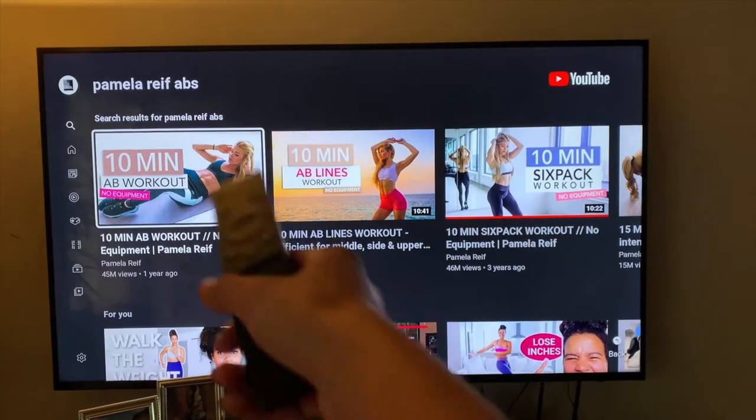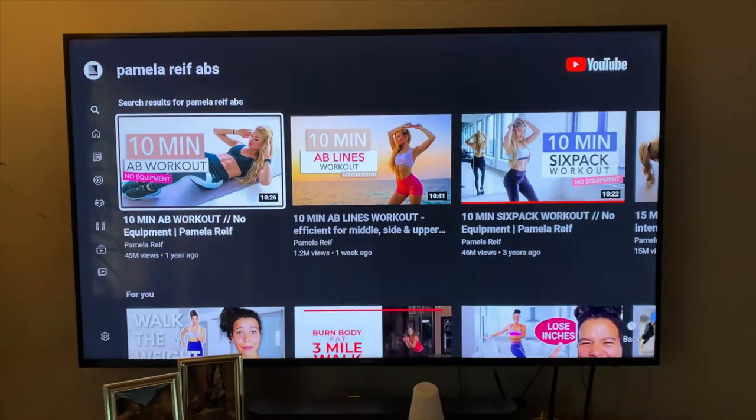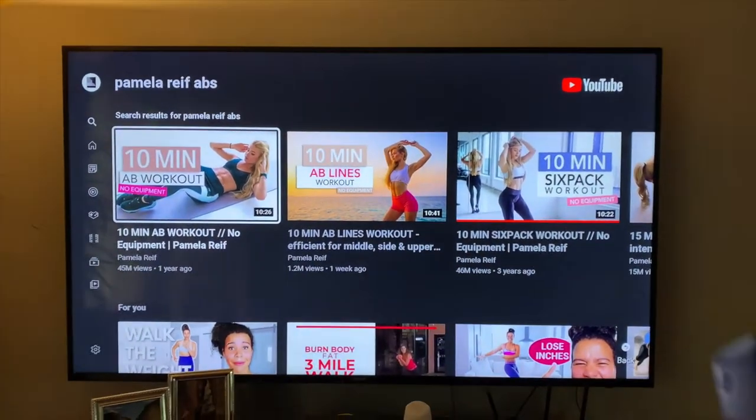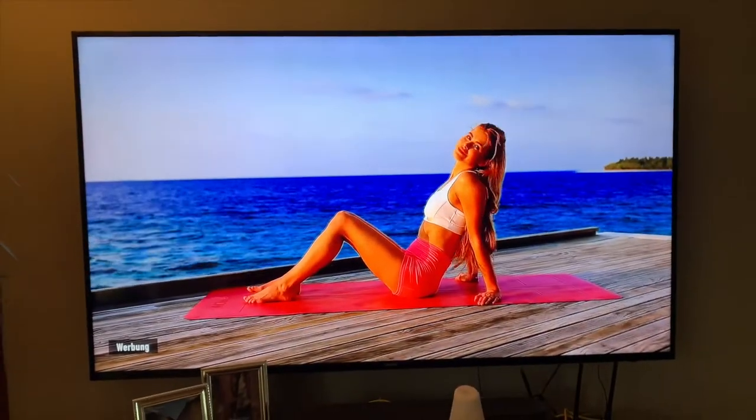It is now 6:15 PM. I just came back from trabajo — that's 'work' — you guys are learning Spanish along the way! I'm going to be doing a 10 minute ab lines workout — I'll link that down below. Pamela Reif is honestly the best for ab and upper body workouts, and she also has great music.